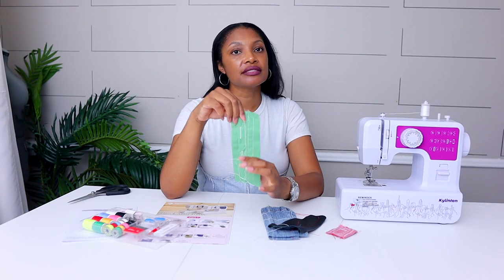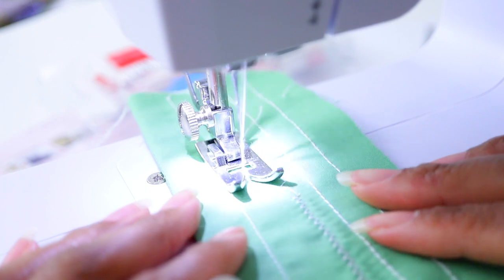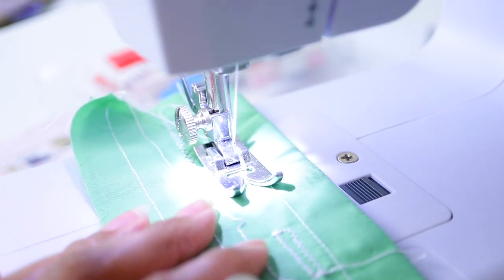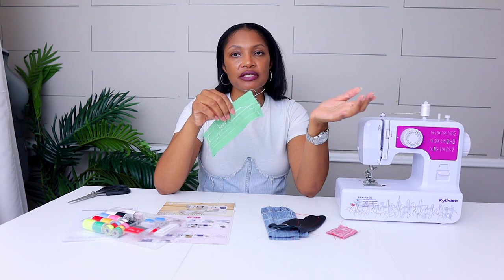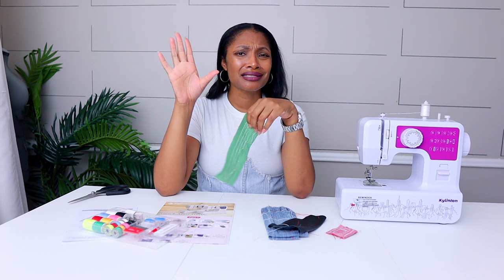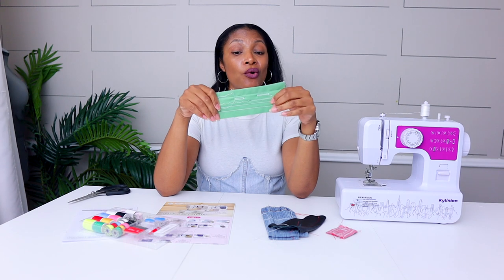Then I decided to try the zigzag stitch and the blind hem stitch. It does have a blind hem stitch, so if you're using this for mending, this will be a great option. It also boasts a buttonhole stitch, so I decided to try it. The first time I messed up going the wrong direction, and when I did it the correct way the stitches were too close together — so that's definitely a skill you'd have to perfect. The zigzags on the buttonhole are still pretty far apart, like all these mini sewing machines, so I wouldn't get it specifically for the buttonhole. Overall it's only okay on men's dress shirt material.